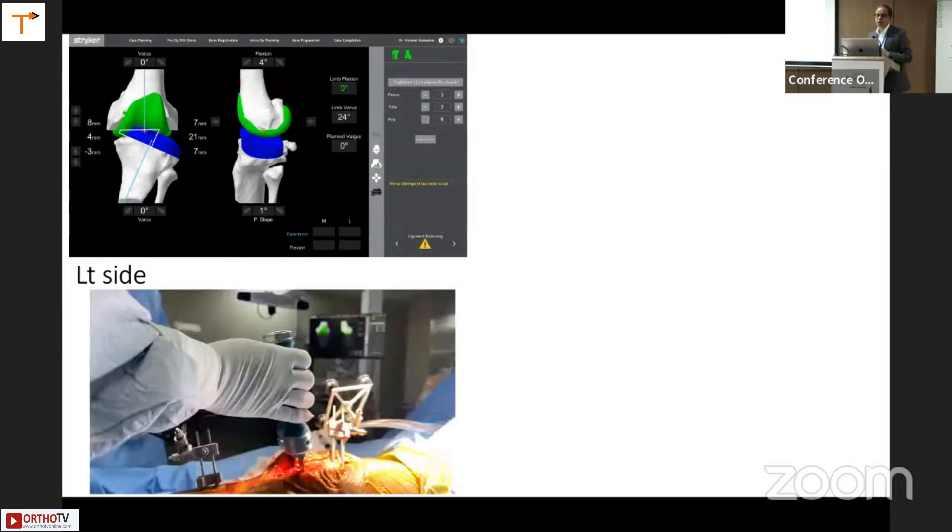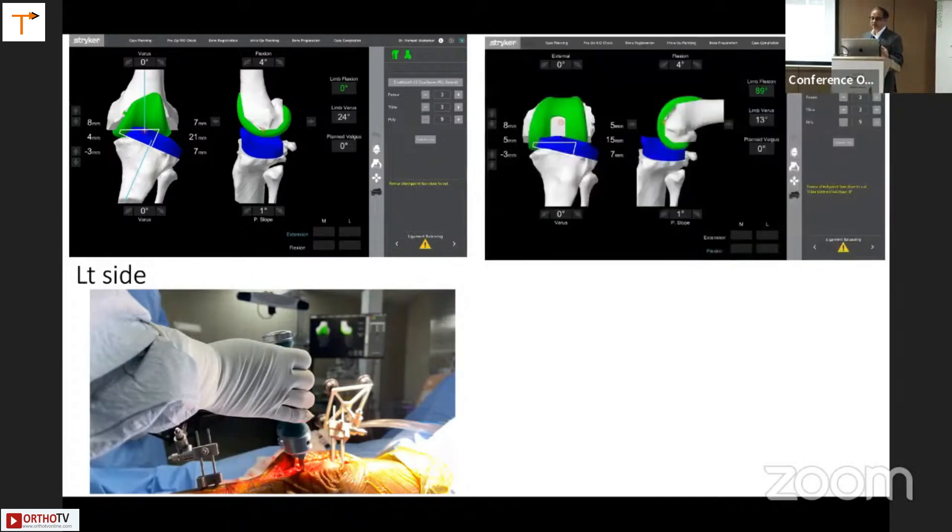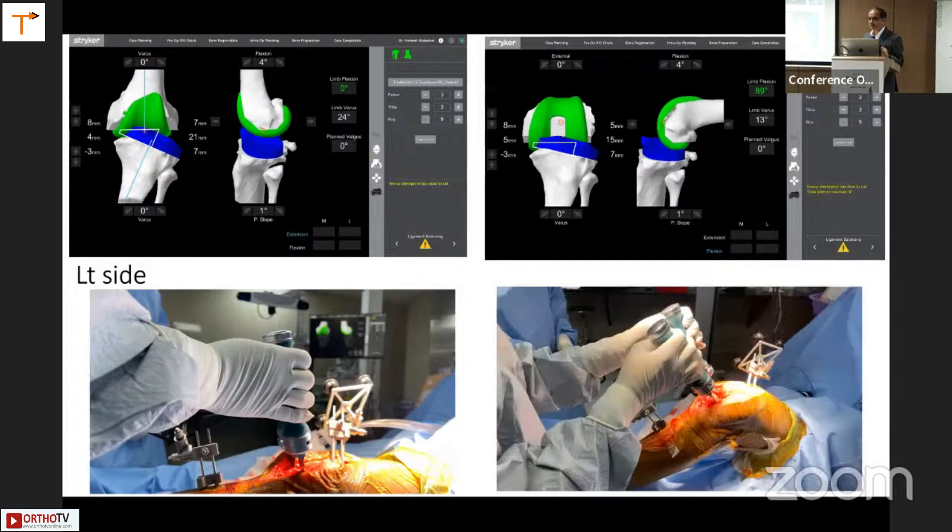What we do is put curved osteotomes in the joint space, both medial and laterally, distract manually, and then look at the screen to see what it shows us. That is the information registered on screen. The same thing is done in flexion — this is the screen at 89 degrees of flexion. It is very tight, showing 15, because a subluxed knee tends to show a figure less than 18. We put the curved osteotomes in the joint line, distract the joint, and look at what figures it shows.